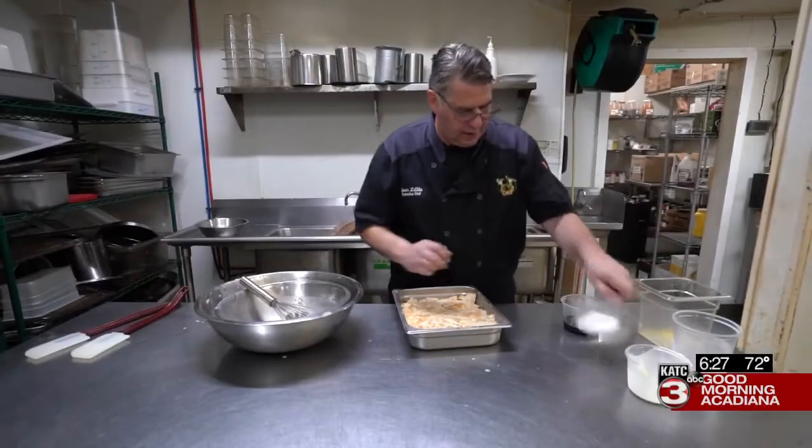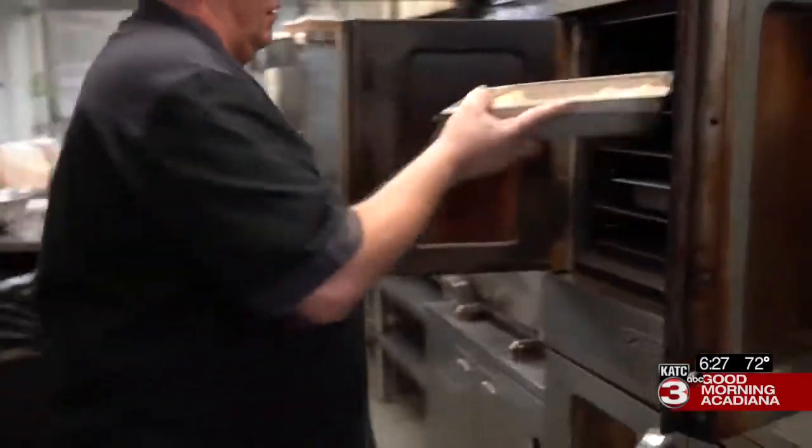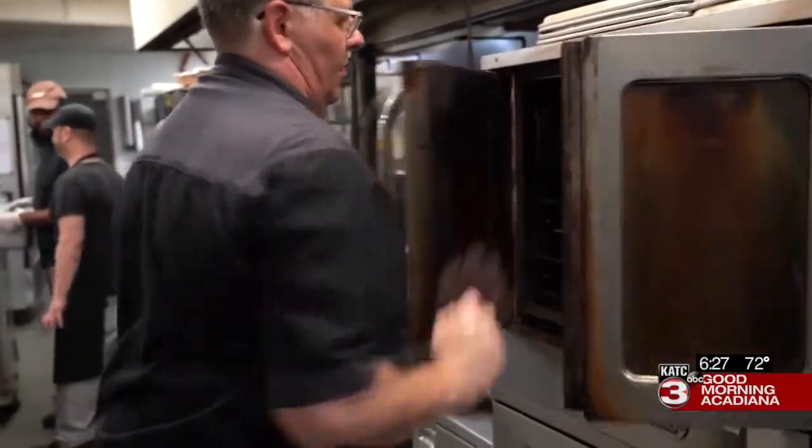Next, we're going to take our granulated sugar — and that's it. We're ready to put it in the oven at 350 degrees for one hour.